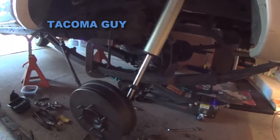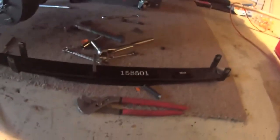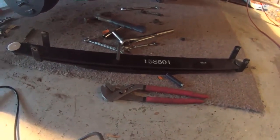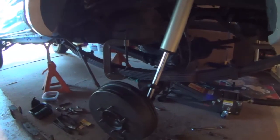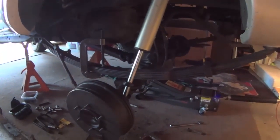Here's my next project: taking my Dakar Overload springs off and replacing those with the Icon — or whoever makes them, I think they're all the same — the three-leaf Add-A-Leafs. I'm going to try that for the dunes, because when those Overload springs hit, they hit kind of hard. It's not too bad, but the back is still a little bit rough.